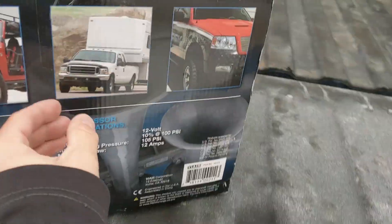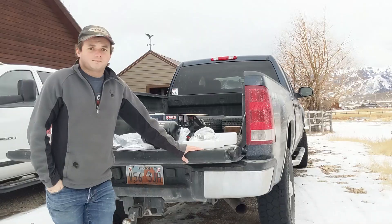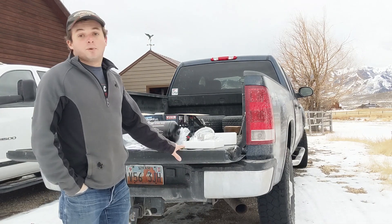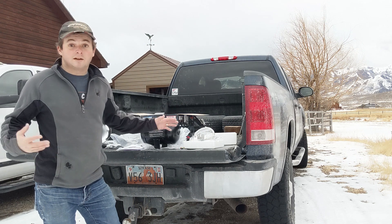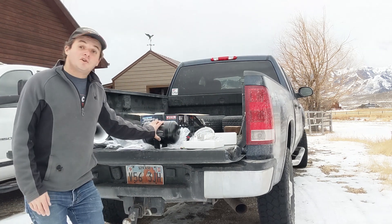Tailgates are God's gift to mankind — it's like a portable workbench. Let me talk a little bit about how this system is gonna work. The first key component is the air compressor, which is connected to this tank. When the compressor kicks on, it compresses the air and shoves it into this holding tank. We're gonna be at about 150 PSI for this system.